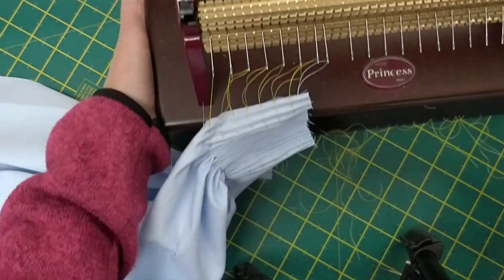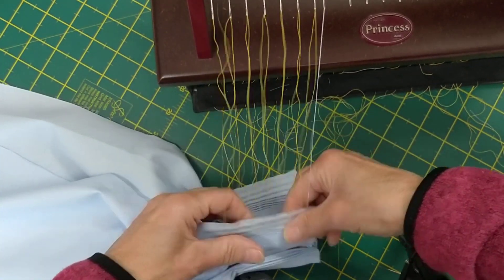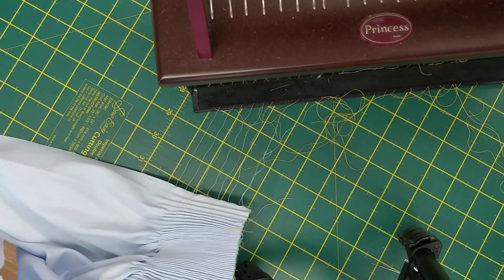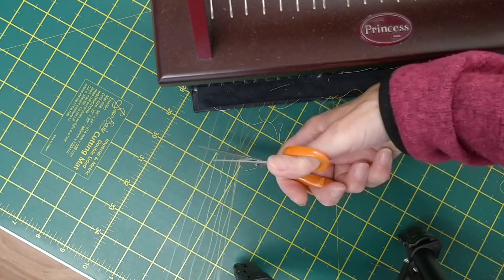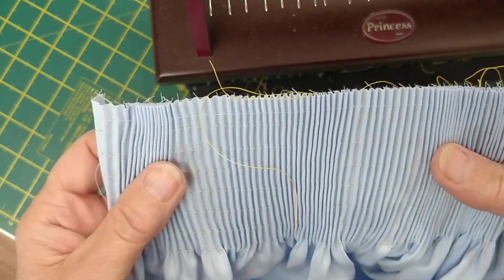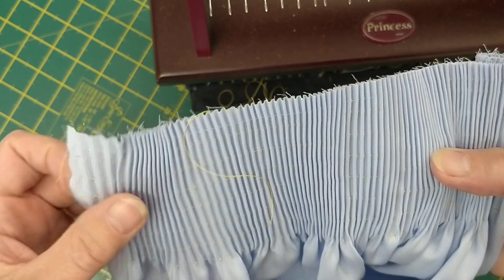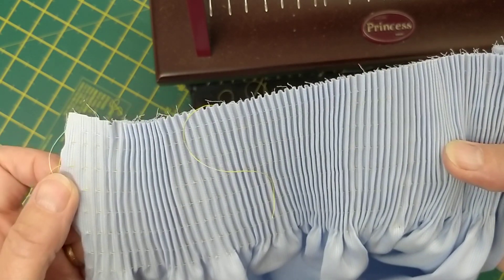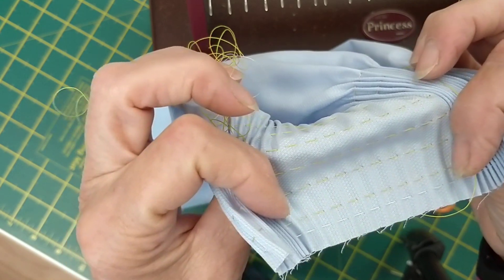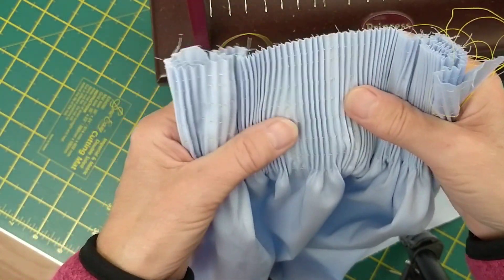Feed the fabric all the way down until the threads pull clear, then trim the threads. There we have our pleated fabric. You can see that the top edge is all in line, one centimeter away from my pleater thread. You can see the short stitch on the front and the long stitch on the back, because if you read your smocking manual it'll tell you that the long stitch is the wrong side and the short stitch is the right side.